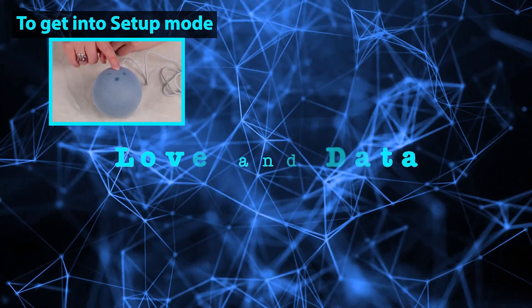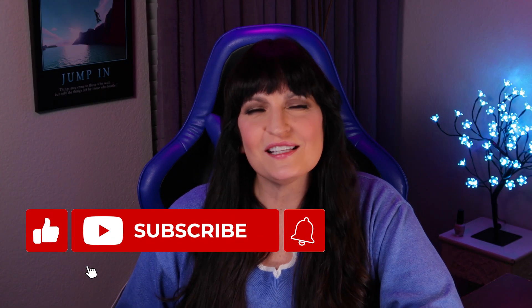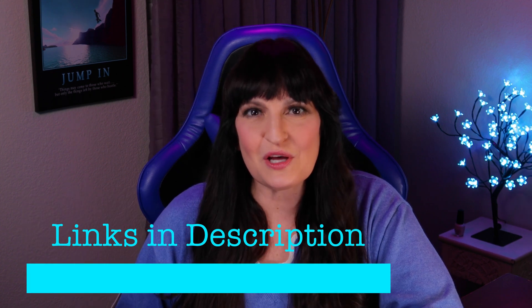Hi, I'm about to show you how to set up an Echo Dot fourth generation step-by-step so you can do lots of drop-in, announcements, intercom, and more. I will also show you common problems in setting up your Echo Dot and how to fix them. I'm Cynthia from Love and Data, where we help you with home automation and computers to enhance our lives and those around us. If you're new here, please click subscribe to see future videos and the links to everything we mention are in the description box below. Perseverance pays off, so let's jump in.